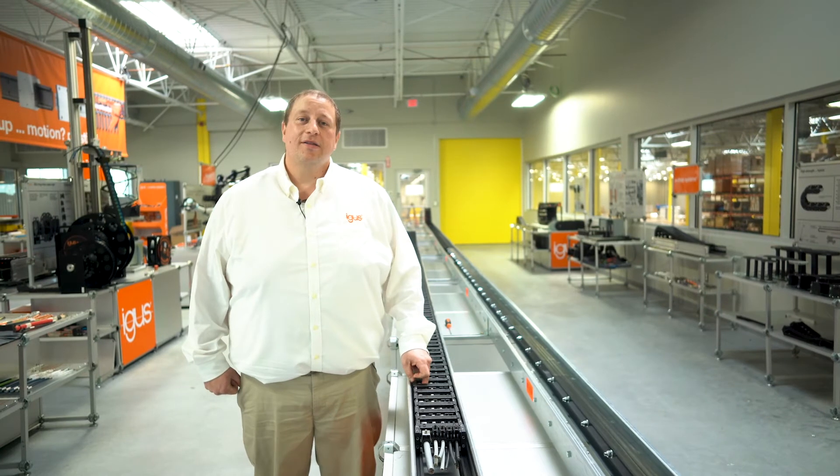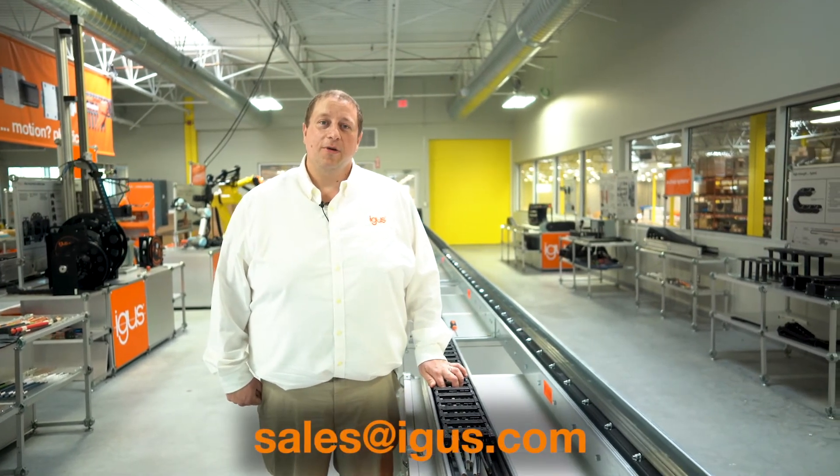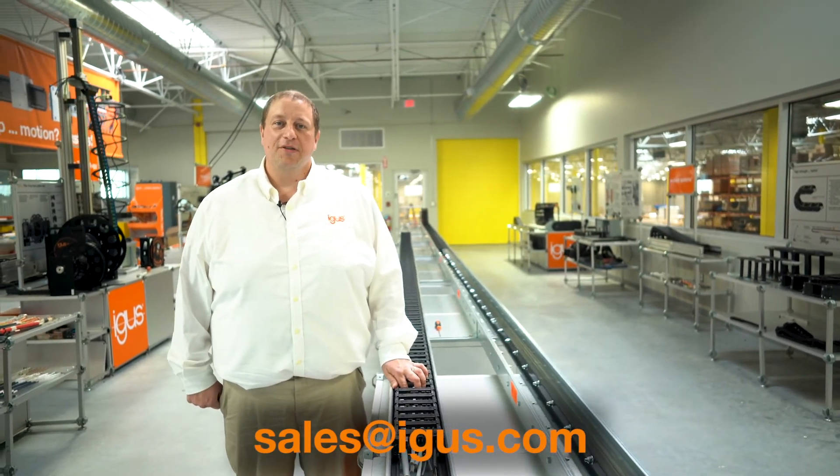If you'd like to learn more about any of the products in our Rhode Island booth or gliding applications, please reach out to our territory managers or send a message to the email below. Again, my name is Rob Amon and thank you for your time.